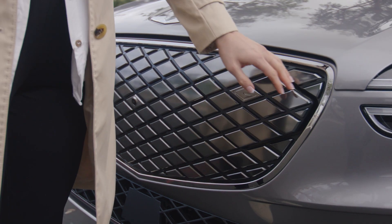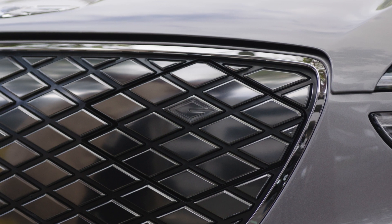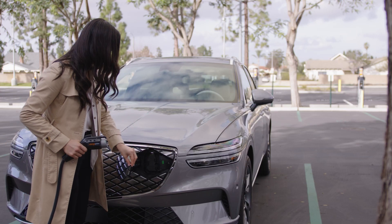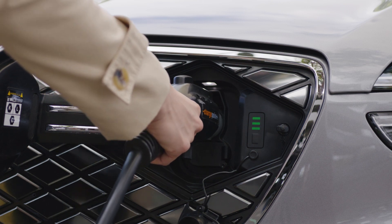Access the charging door located on the front grille of the vehicle. Note that the charging door has a G on it. The exterior charging door can be opened only when the vehicle is unlocked. Insert the charging connector securely into the slot and the vehicle will provide confirmation of charging.